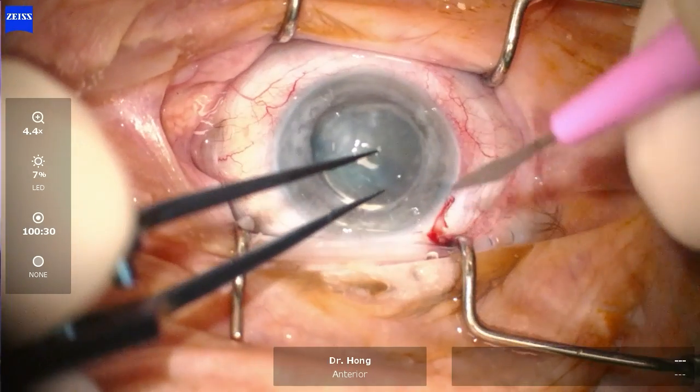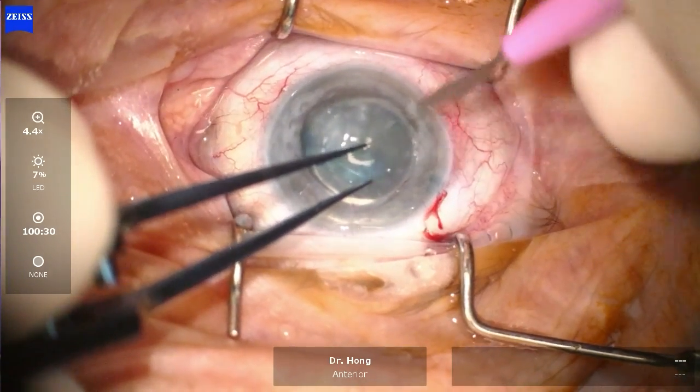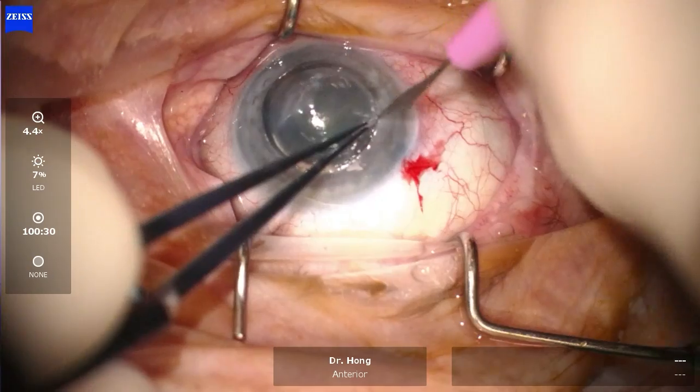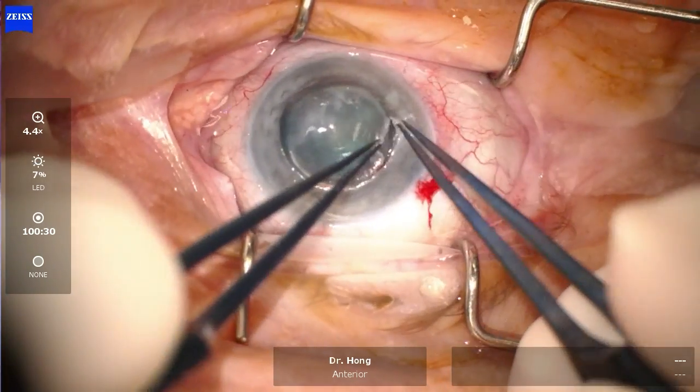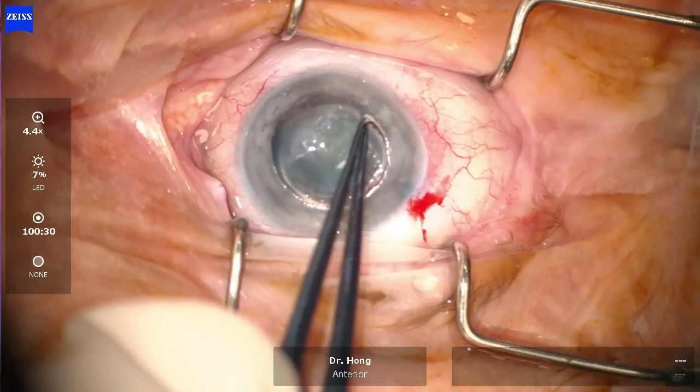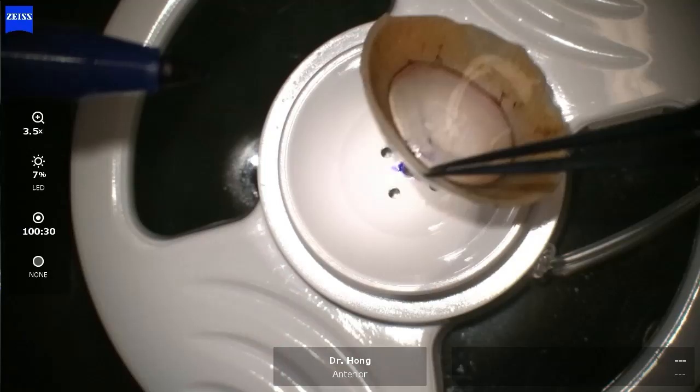As you can see, the patient has also developed significant ectasia at the graft-host junction, and some of the areas were extremely thinned. Using a blunt dissection technique, we managed to separate the old graft from the host tissue, and finally an entry point was made.